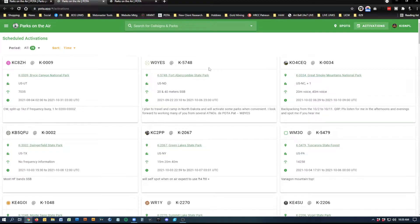There's also a POTA scheduler I haven't used yet. If you're going to schedule an activation — say you're going out to a park tomorrow morning — you can let people know: here's the park I'm going to, and I might be on 15 meters, 20 meters, or 40 meters, come search for me. Once you get there, you'll spot yourself or somebody will spot you with the actual frequency. You can have a lot of fun with this.